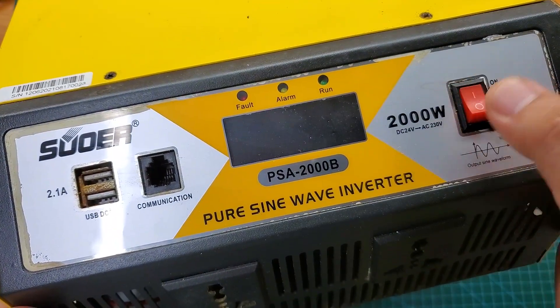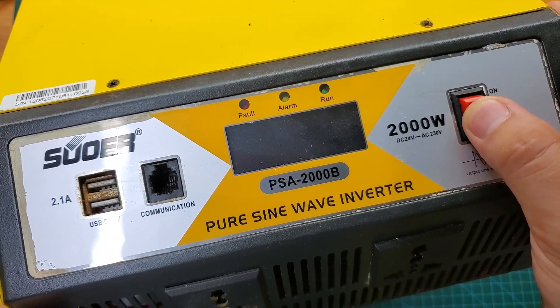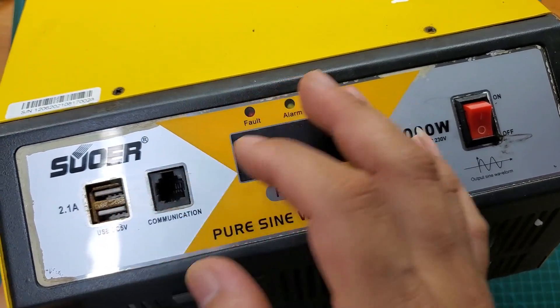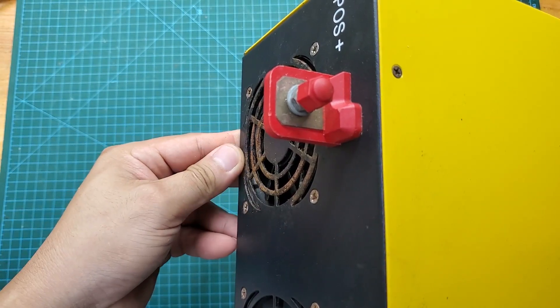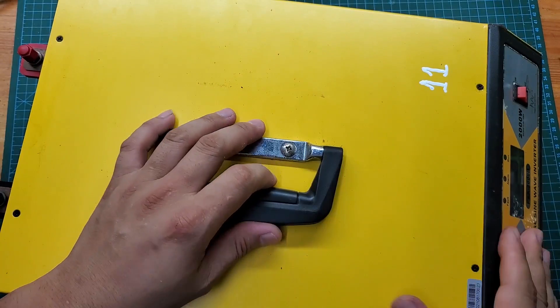This is a 24-volt to 220-volt inverter that has malfunctioned, which a customer sent to me for repair. The device was used on an island and has suffered severe corrosion from seawater.